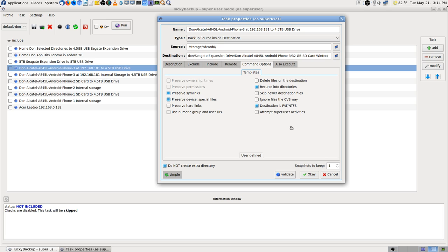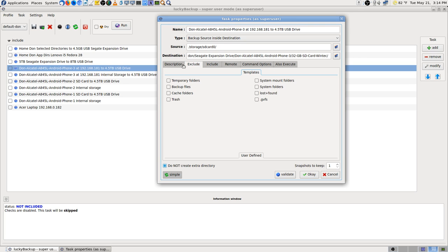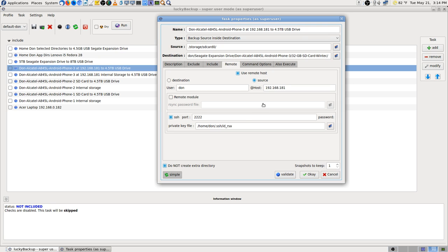I'm going to hit cancel on this because I don't want to actually change anything — all I wanted out of here was to copy the source path. So there are two things I want: SD card 0 and SD card 1.